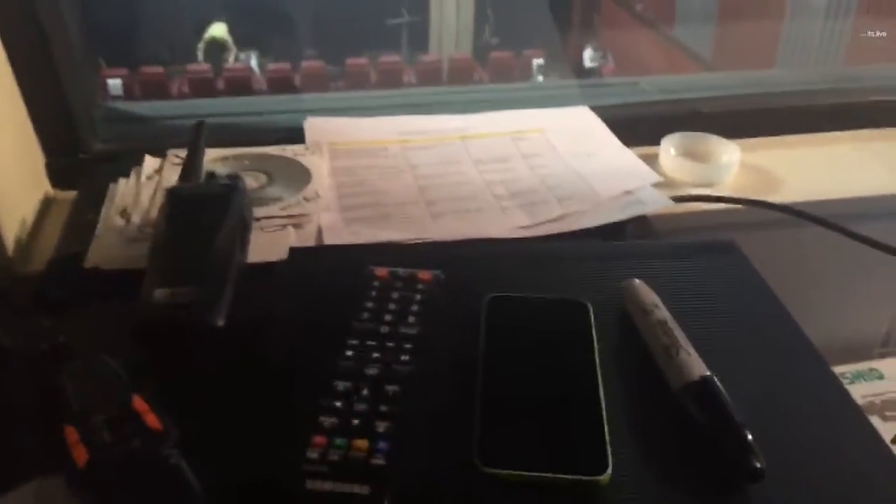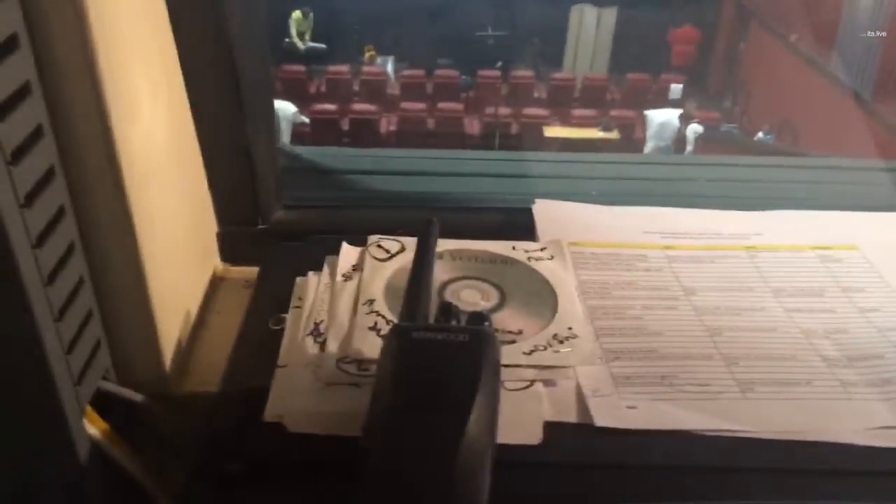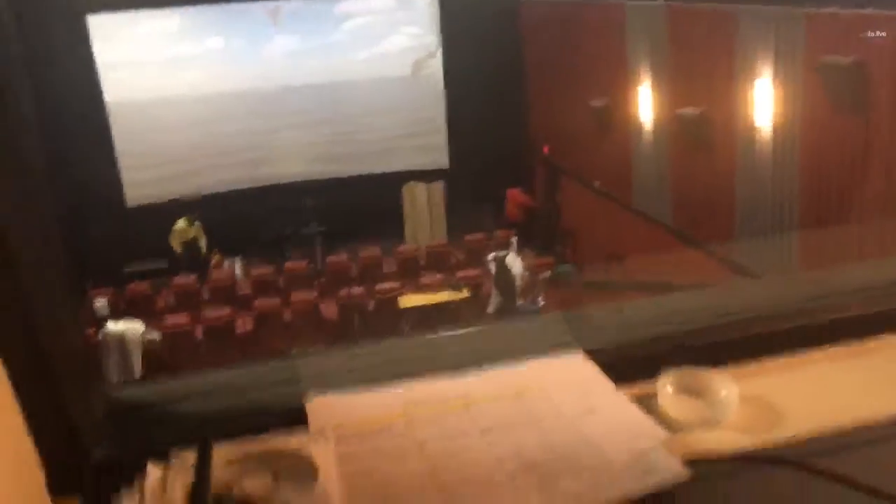Here's a DVD player. This comes in handy a lot. This will switch the DVDs that I have right here. And then here's a remote. It's pretty easy.